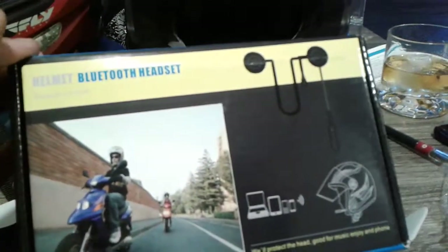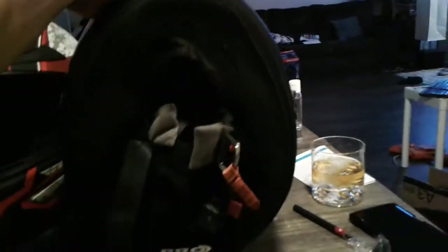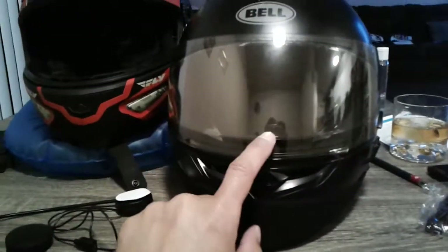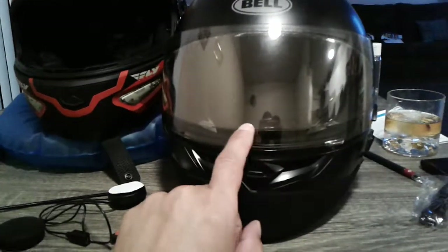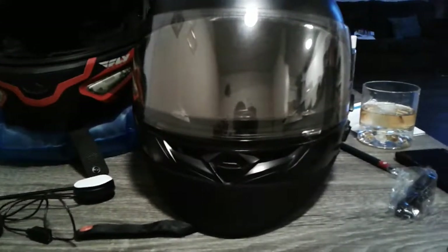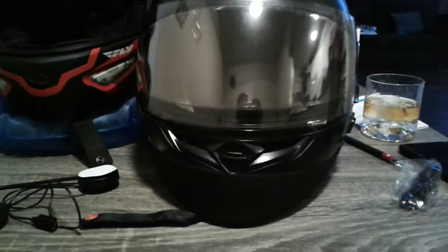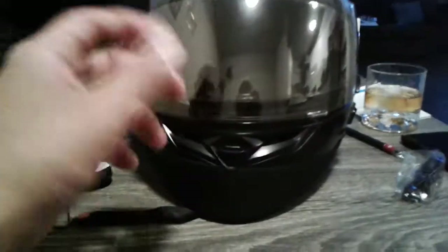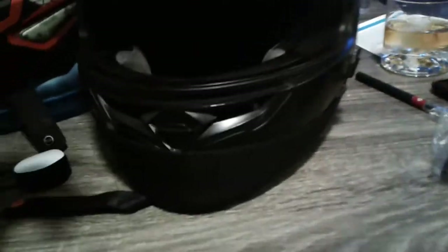I have this installed in my Bell Qualifier helmet. It has a chin skirt that I bought on Amazon for like 20 bucks a couple of years back. It has a transition lens that I got on a really good deal, and you can see the inner liner on the inside — that's the ProVision anti-fog, because even with transition lenses they still fog up inside when it's a little chilly outside.